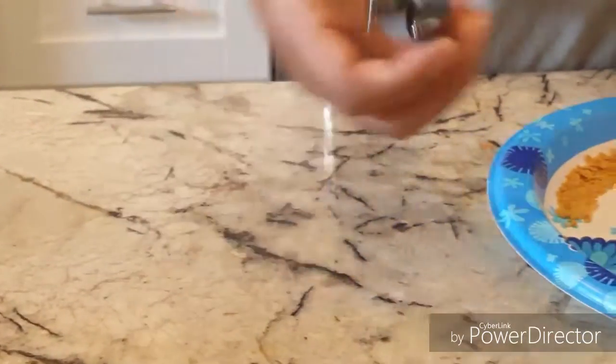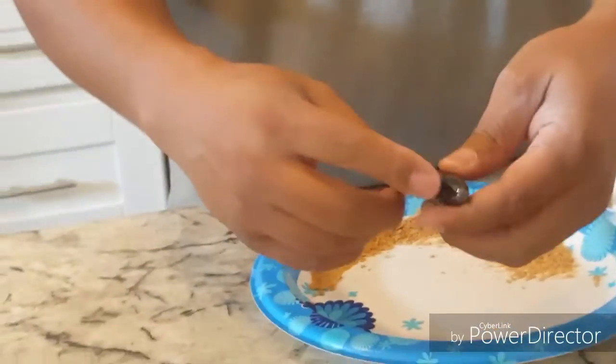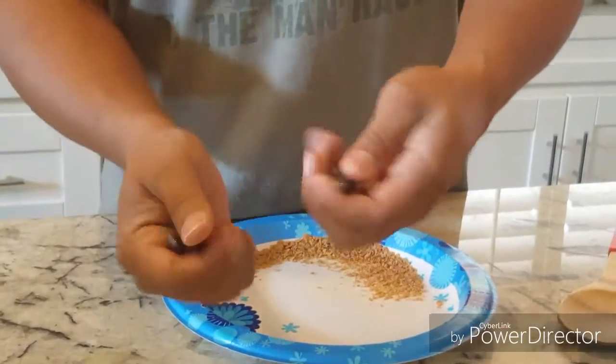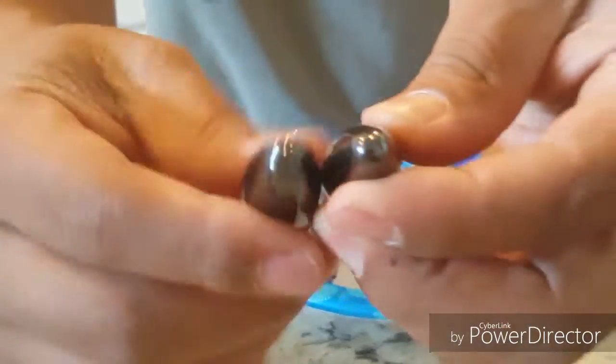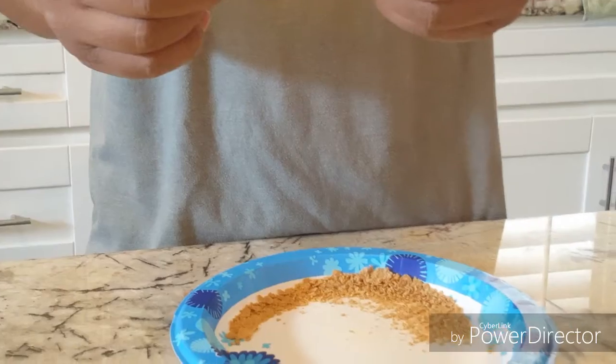So those are the magnets right there. These are not the same kind of magnets that homeboy used. He used like one big fat magnet, and I'm trying to wipe them, make sure there ain't nothing on there. Can you get a close up on that? See my magnets? These are some little weird magnets I bought somewhere.